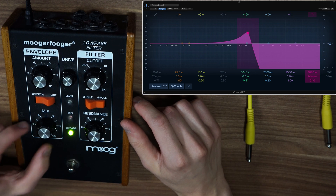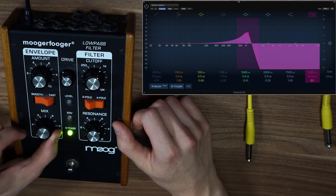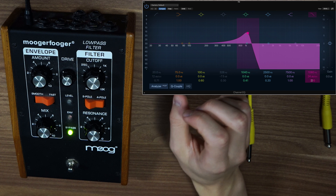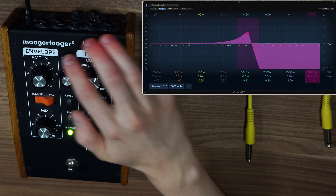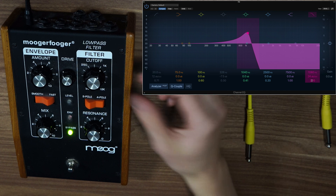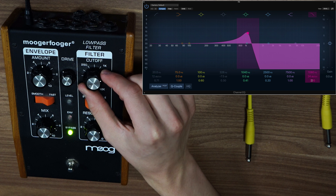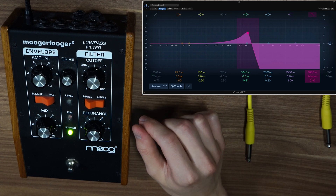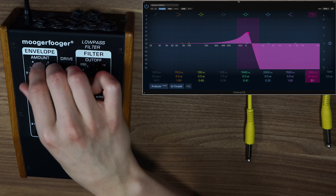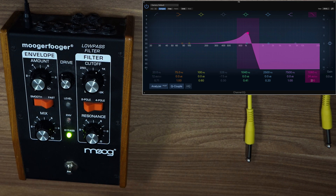This is the filter section — the most important section. Here we have the mix knob, which should be quite obvious: wet and dry. All the way down means the effect is pretty much turned off; at full it's 100% wet. I have it mostly on the wet signal, but you can explore with that as much as you like. The envelope is turned off for this effect. What the envelope does, shortly, is if you increase the amount here, the cutoff knob will open up when you strum hard and go back when you stop strumming. The smooth/fast switch determines how fast the cutoff filter reacts to your playing, but for this effect we turn the envelope to zero.